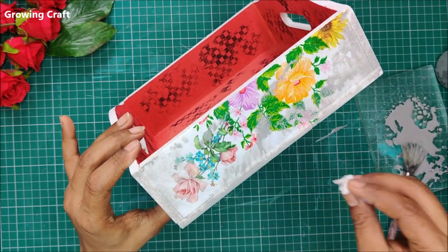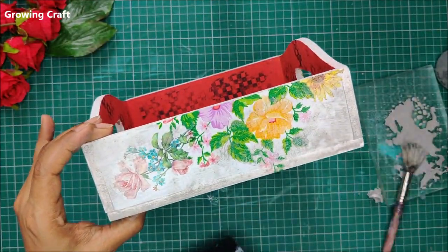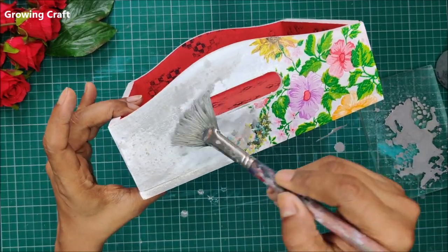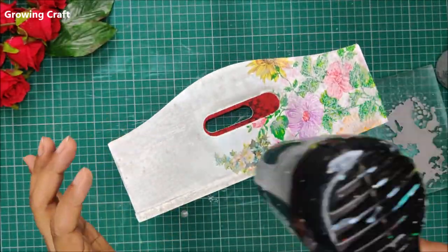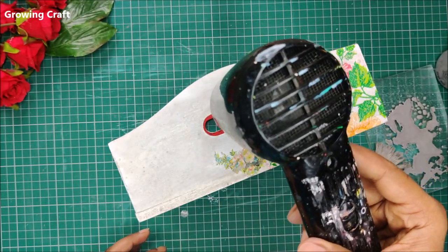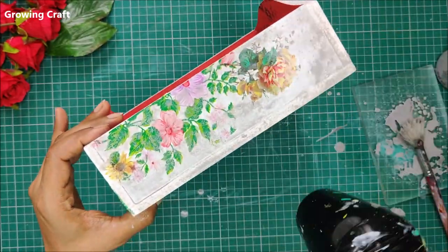In that table decor video I used Transfer Me sheets with a very light, pale color on top, which helps highlight the designs. Whenever needed, spray some water — it helps spread colors really well. Always keep a clean cotton cloth handy so you can wipe out any extra colors. I usually keep a spray bottle with plain water handy whenever I'm doing mixed media or decoupage work. It really helps in blending and smudging colors in a very natural-looking way.